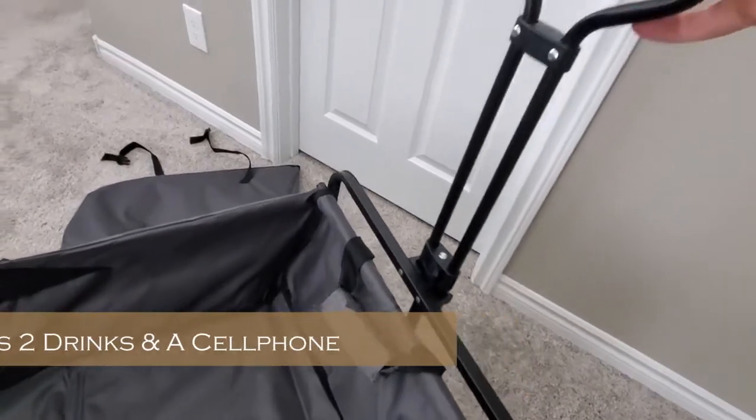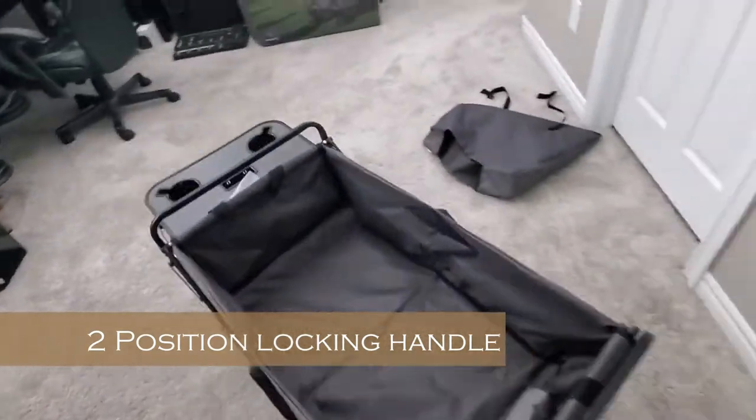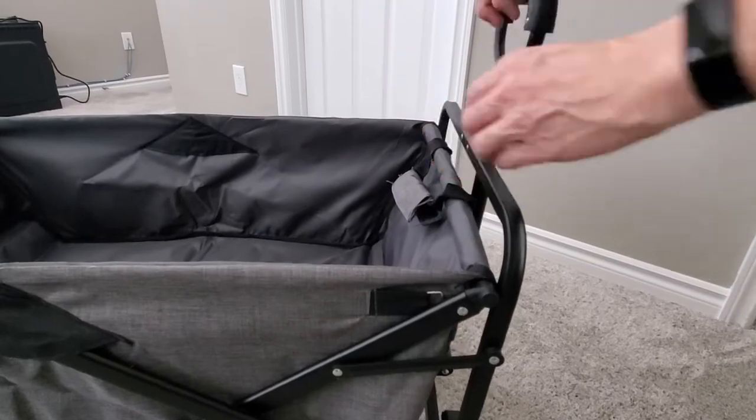I like this handle — you can pull it all the way out and lock it, or push it down and lock it, so children or adults could pull this cart easily. And the wheels feel very smooth.